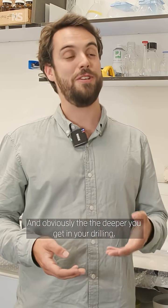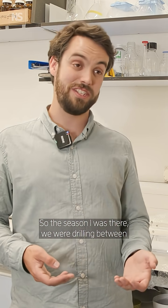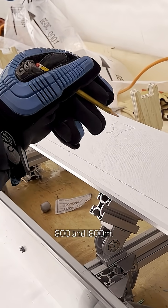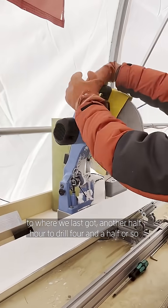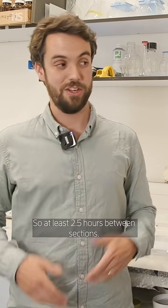Obviously, the deeper you get in your drilling, the longer that process takes. The season that I was there, we were drilling between 800 and 1,800 metres. It could take up to an hour just to lower the drill down to where we last got, another half hour to drill the next four and a half or so metres, and then an hour to come up again.